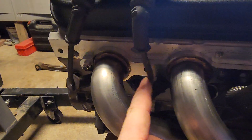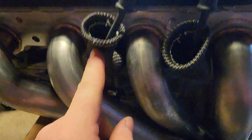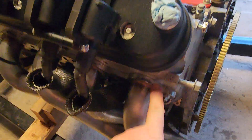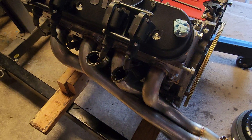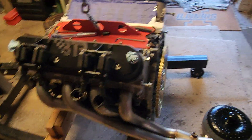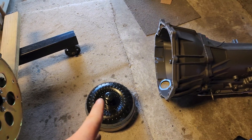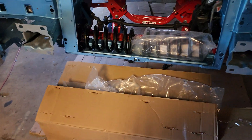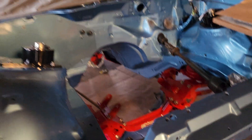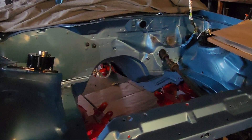I wanted to show you without the sleeves and then with the heat sleeves. I got these from Speed Engineering too — fairly good price so I couldn't really pass them up. They are three-eighths inch flanges. We've also got a 4L60E with a Circle D 3500 stall converter, because we have the BTR Stage 3 cam. Soon we'll be putting it all in the Camaro when we get the tubular K-member and the 4L60E transmission cross member.